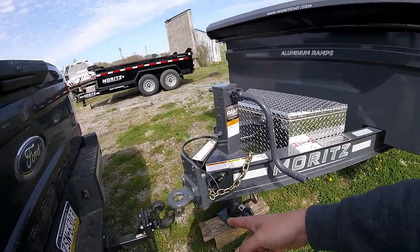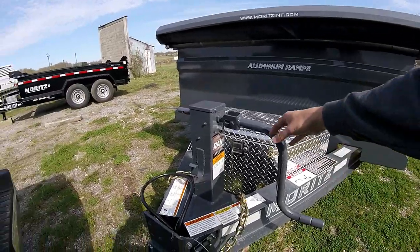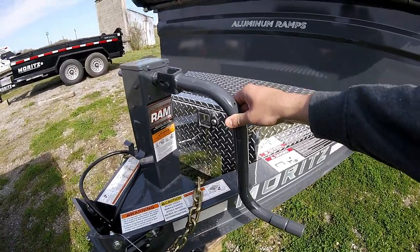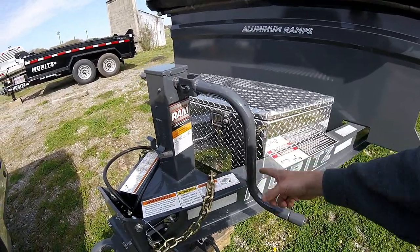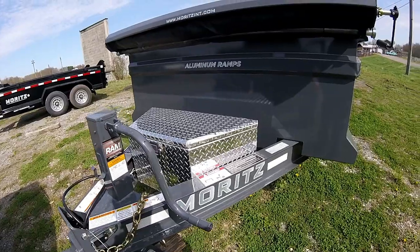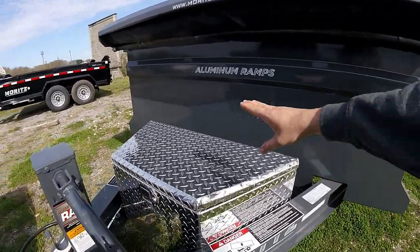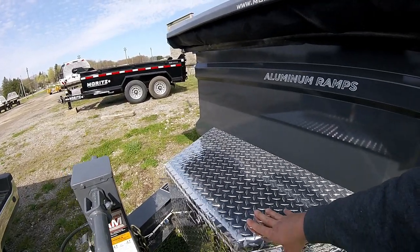I went with the pintle hook as usual. This jack is pretty heavy duty — I'm not sure, 12,000-pound jack, a 10,000 lift capacity, 12,000 support. It's more heavy duty than my other one. I like that the box is inside the frame on this one — on my last one I damaged it and had to put a replacement box on it.